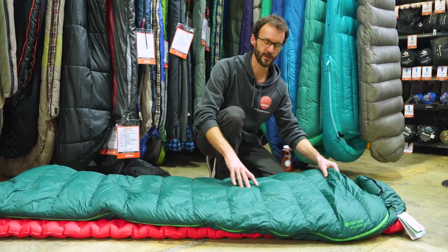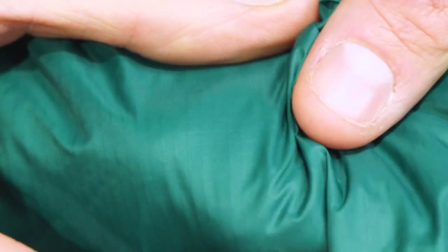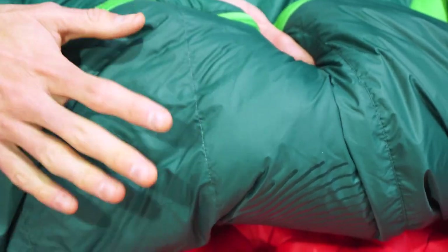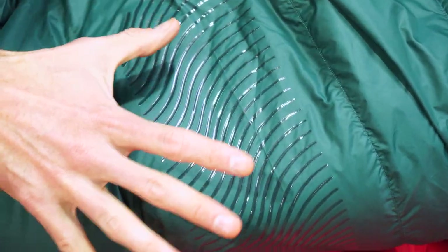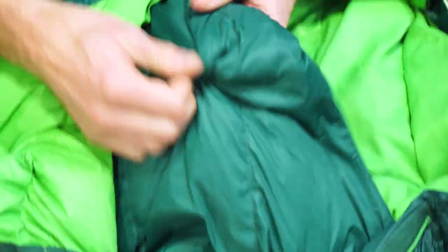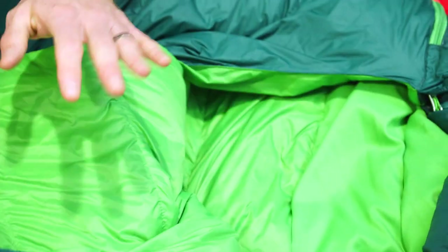Before we climb into the bag, I want to cover the fabrics. The top is a 20 denier nylon with a mini ripstop — you can see the little ripstop weave in there. That's a bit different from the base, which is a 30 denier nylon with a DWR treatment to resist water getting through the fabric. There are also little grippy patches on the base designed to stop the bag from sliding around. Inside the bag is a 20 denier plain weave nylon.